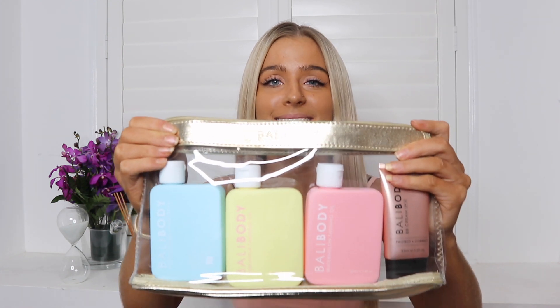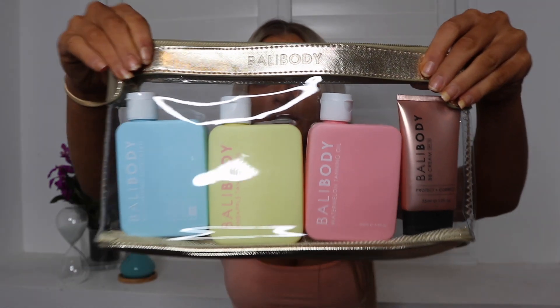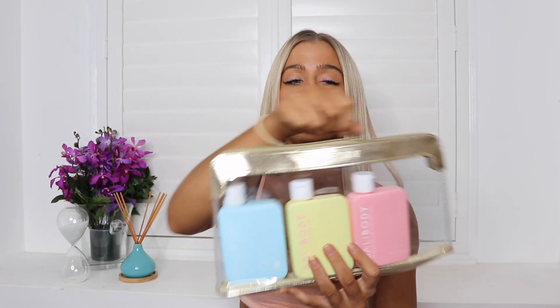Hey guys, welcome back to my channel. My name is Chloe Roberts and I'm going to be doing a Bali Body video for you today — a product review on Bali Body. If you guys want to see what I have to say about the products and how I use them, keep watching. How adorable is this packaging? I just cannot deal — it is just the cutest. So this is actually a little bundle, just without the BB cream.